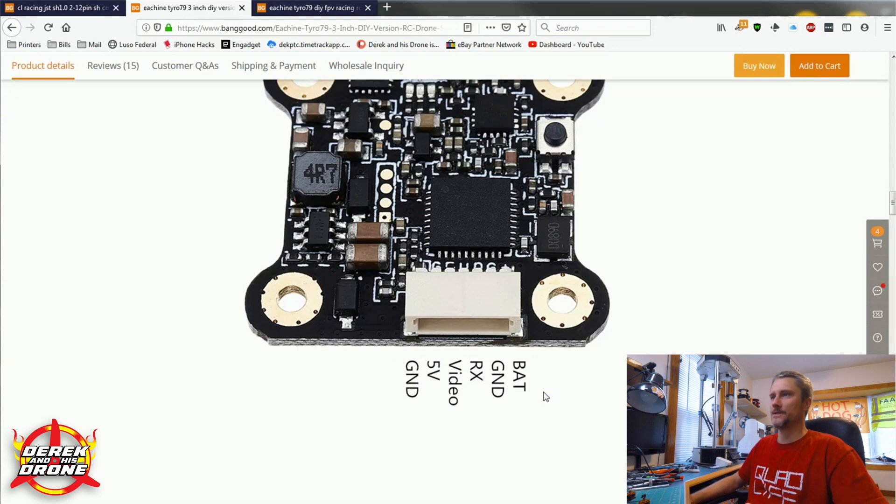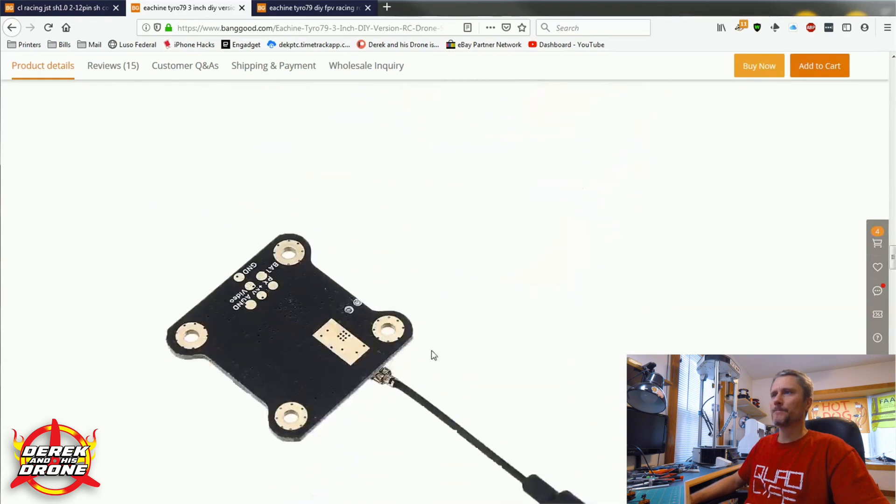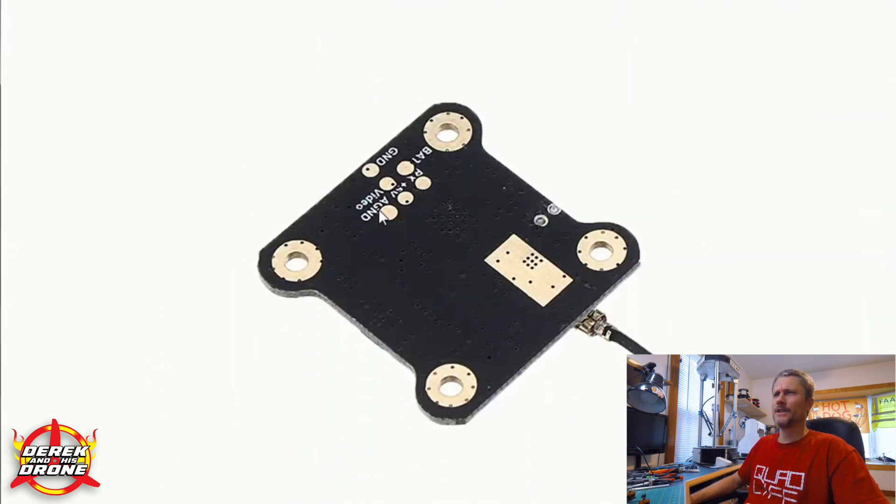So we know exactly what all these are, and I'll explain how these are wired up once we get the quad apart. Just understand what we have here: ground, five volts, video in, RX, another ground, and your battery power input. If we scroll a little bit further, we're going to get another image of the VTX and we're going to see that we have identical pads on the backside of the VTX.